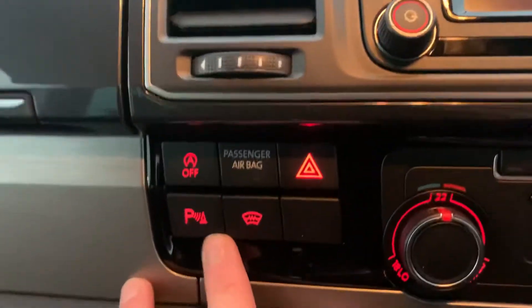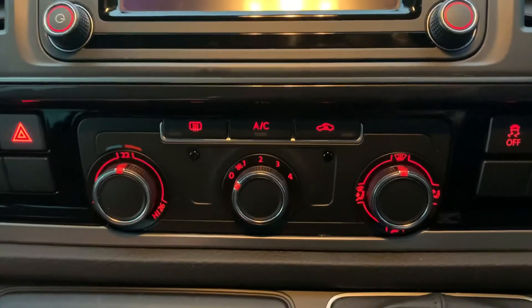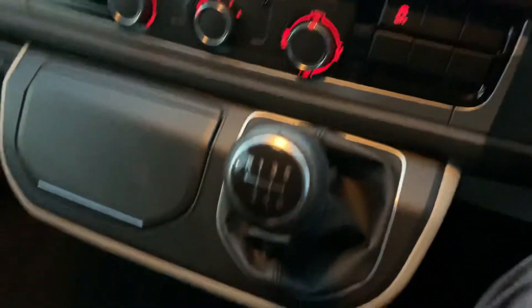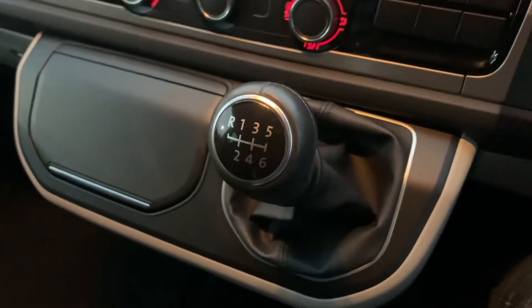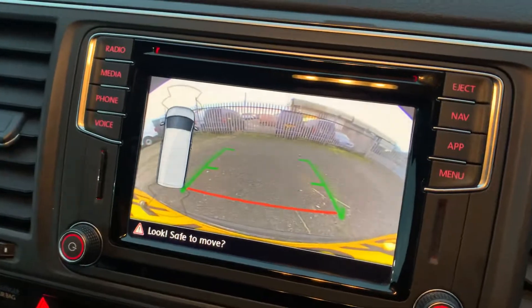Down here you've got your button for your parking sensors and for your heated windscreen. In the middle you've got your air conditioning controls. You've got your gear lever here for 6 speed manual. If you put it into reverse, you can see your rear view camera up there.